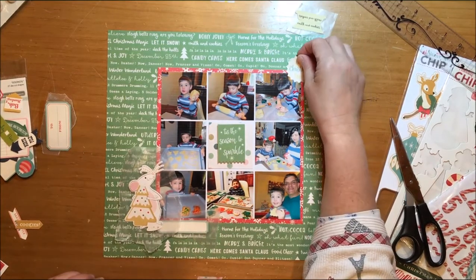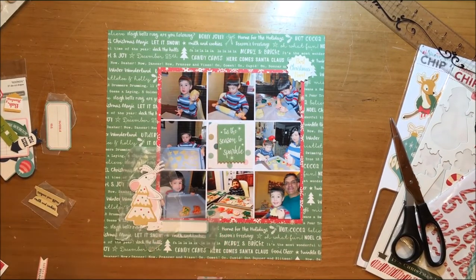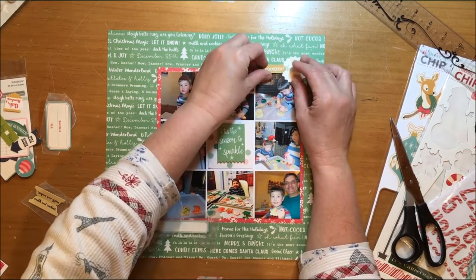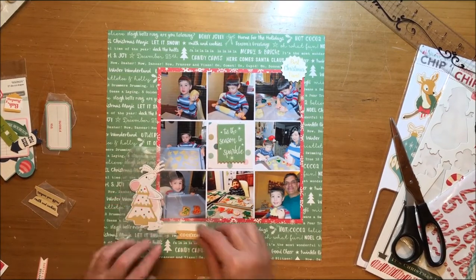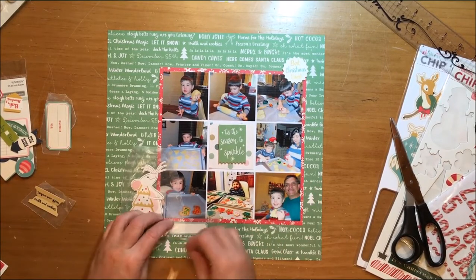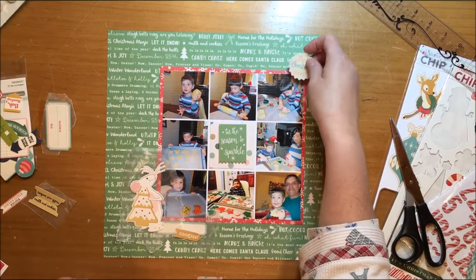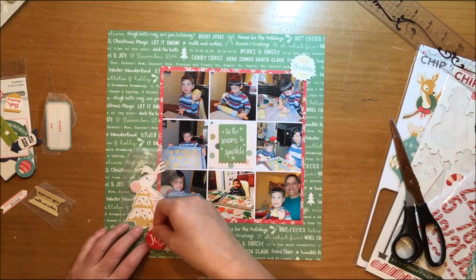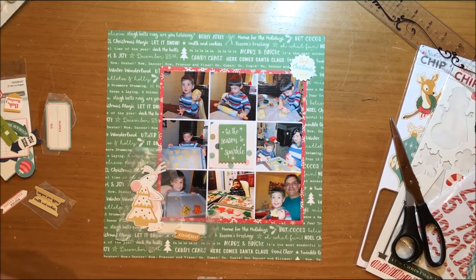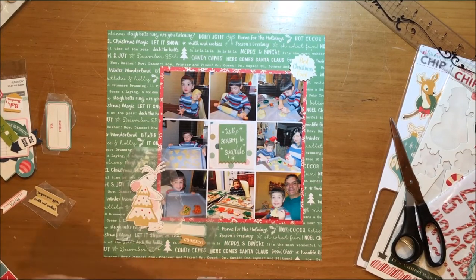Once I did that, the sticker worked great and I end up using it. I think the mouse sticker with the cookie is cute, and since this is perfect for this layout I'm going to make the mouse work for me — which it does. Then I add a little arrow that says 'cookies' on it. It's a little die cut from the Daily Flash collection, the Snap Caps Eggnog Snap Caps, and that was a Christmas collection.